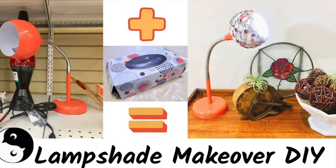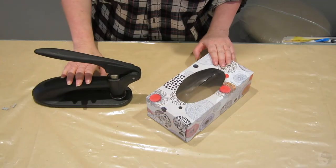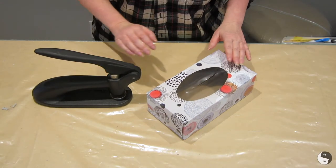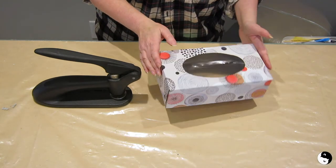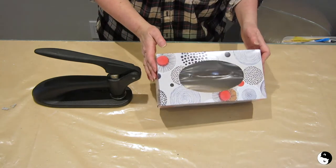Hey everyone, welcome to Birds of a Feather. If you enjoy upcycling ideas, don't forget to hit that subscribe button. Today we're participating in an international bloggers challenge, and as you might be able to guess, the challenge this month is cardboard. I was just about to toss this into our recycle bin when I noticed just how pretty it is.